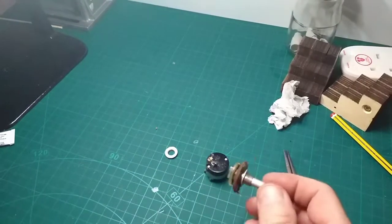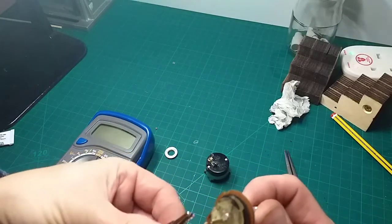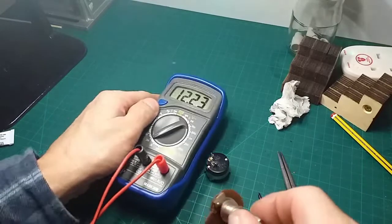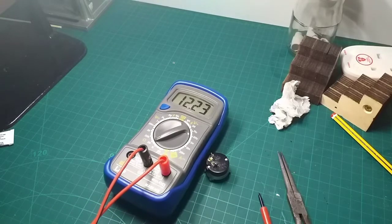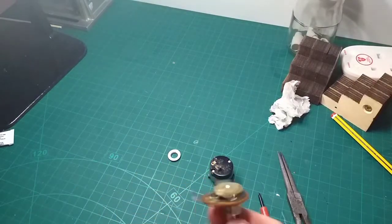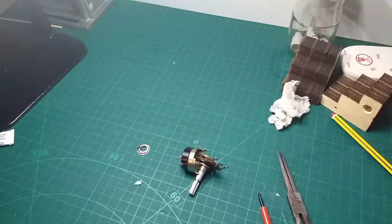I'll measure the resistance — I think I've tried to measure it before and I think it's a 10k pot. Let's re-measure that and make sure. Going up to 12 — they're all dropping down, down, down. Touching these together, okay, let's drop it down. So it goes from zero up to 12, so is that a 12k pot? I think a 10k pot would probably do — I might be wrong. I'll put it back in for now and we can carry on testing the radio and see how far we get.